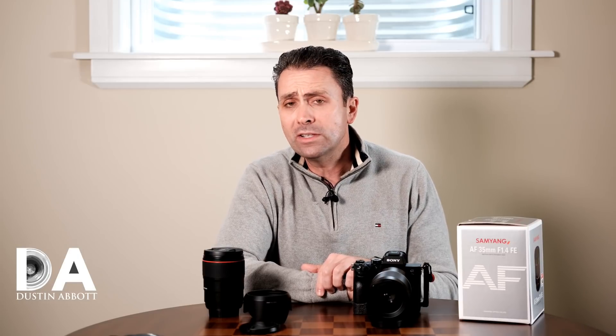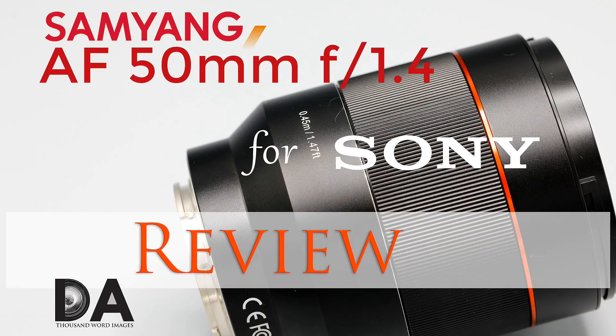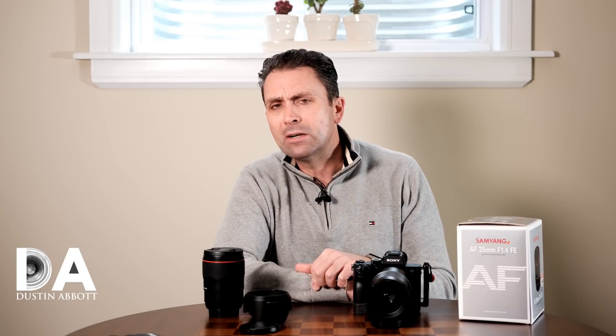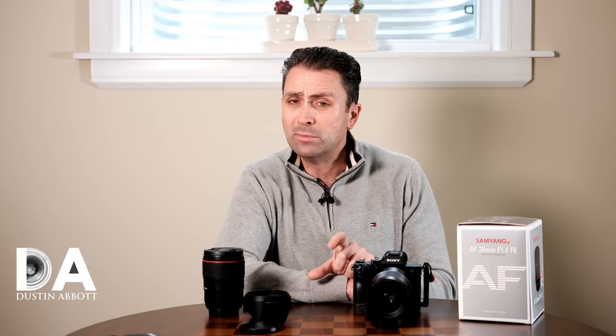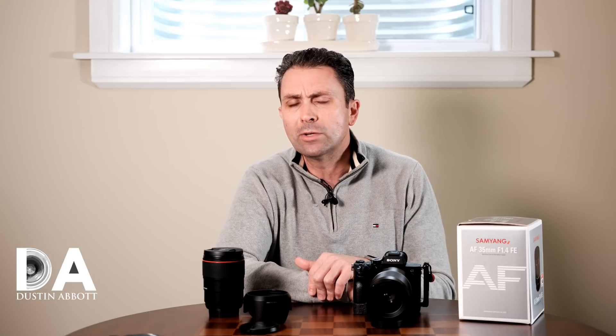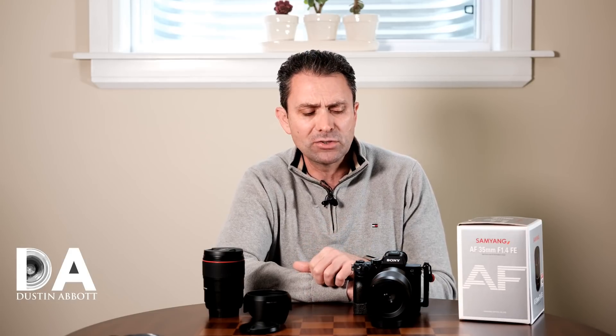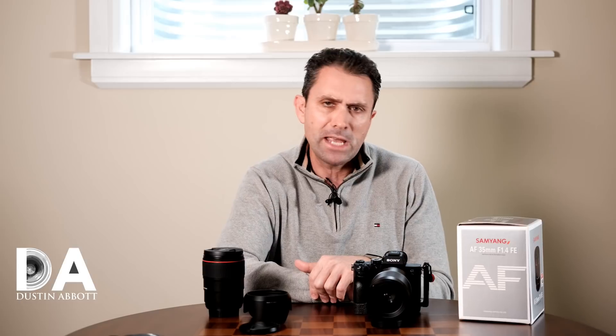I've actually looked at one of these lenses previously — the 50mm f1.4 — which I did as part of a three-part comparison earlier this year. I do hope down the road to take a look at a 35mm comparison as well. I've already started to make preliminary arrangements. I can definitely get the Sigma 35mm f1.4 Art in Sony FE, and I'm trying to arrange for the Sony Zeiss 35mm f1.4 as well. But at the moment I have too many other ongoing projects to tackle that, so for now I'll be doing a straight-up review of the Samyang 35mm f1.4.